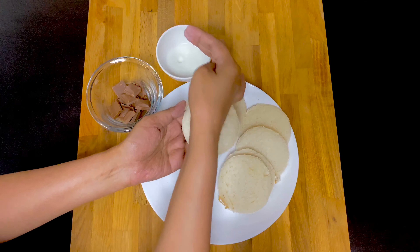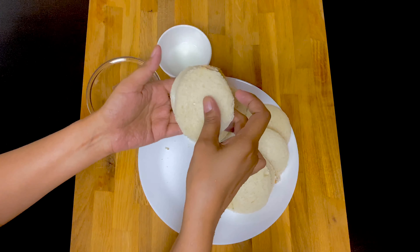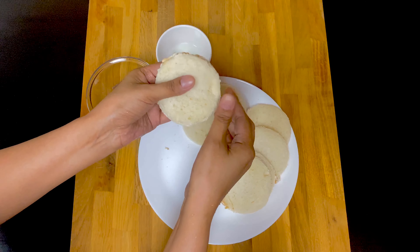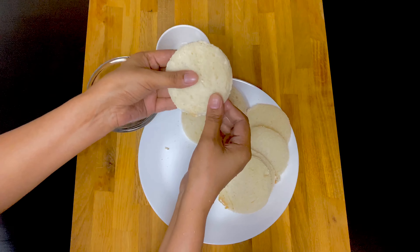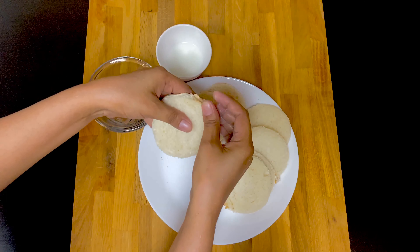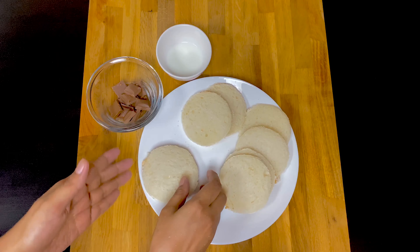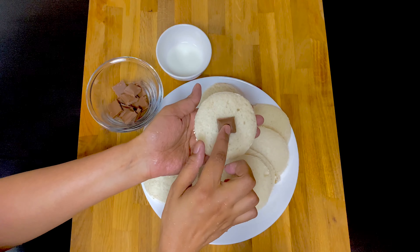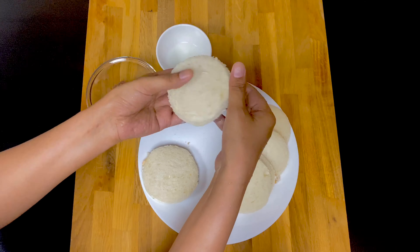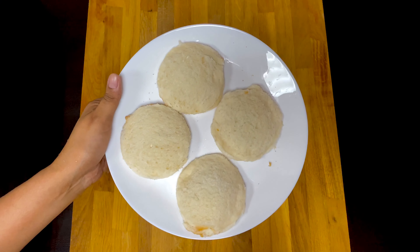Now you will have to make the bread for the rest of the bread, then you will be able to cut it out. We are going to fry the bread.